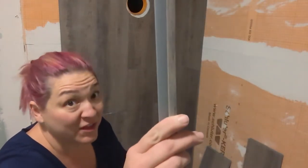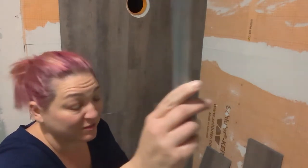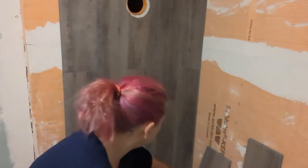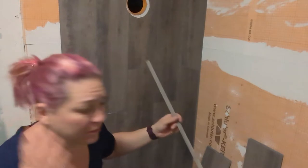You're going to have J-trim. This goes along the edges so that you cover your edge and don't have a raw edge showing. There's also an outside corner trim — I don't think I'll need this, but maybe. I've got kind of a weird corner here.